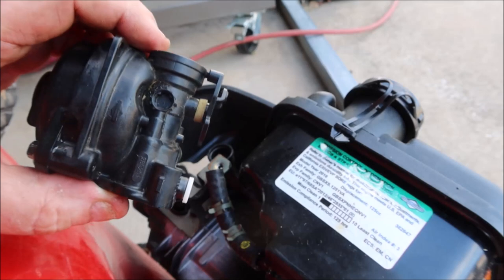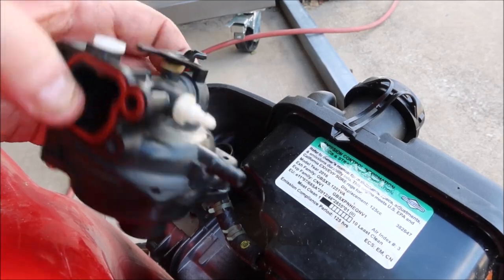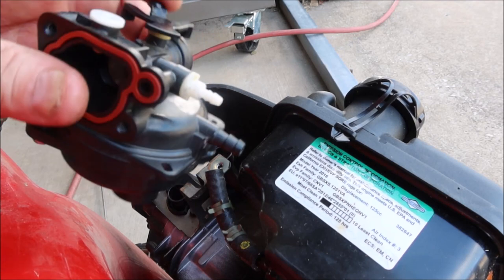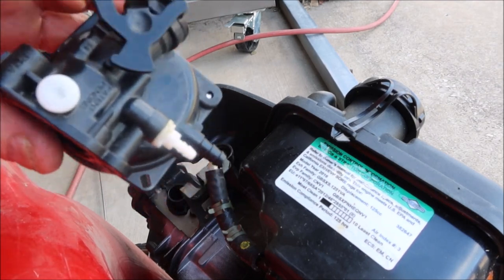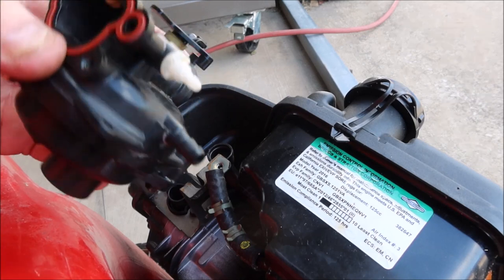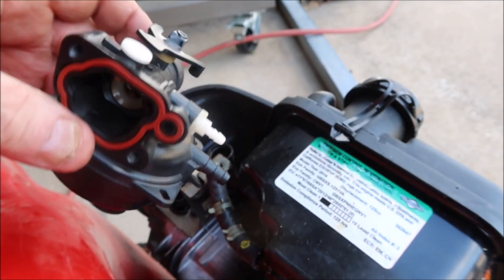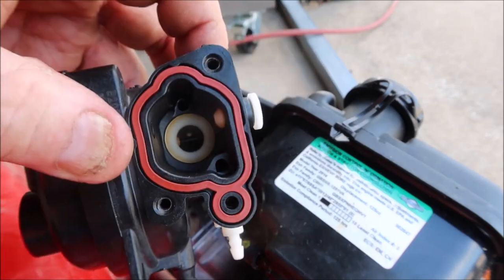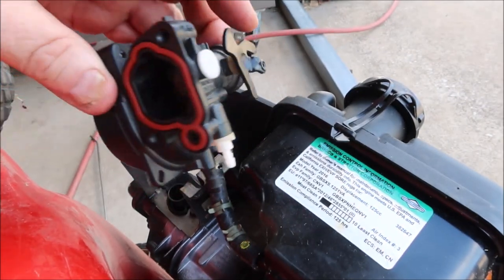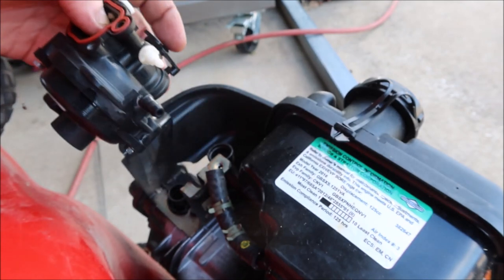That's about as clean as you can get one of these. Now if you put it on and it still surges, you must have a crack in the carburetor body somewhere you can't see — I've seen that happen, and the only solution is a new carburetor. These carburetors are absolutely dirt cheap in the aftermarket, I think they're like five bucks. It's the same carburetor used on more expensive push mowers — they just put a plug in there to block off the choke and use it as a primer-style carburetor.